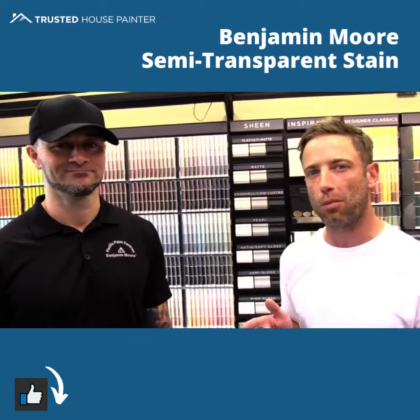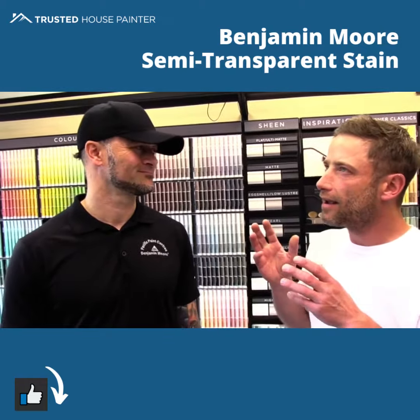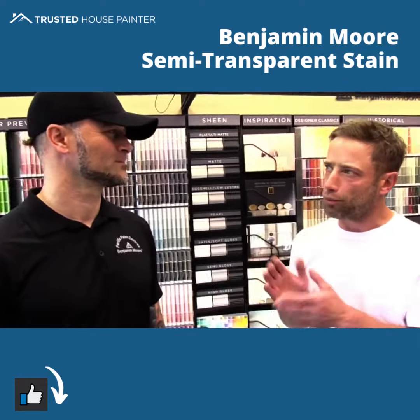Semi-transparent deck stains from Benjamin Moore. I'm Paul the Painter from trustedelvespainter.com, here with JC in the Benjamin Moore paint store. JC, I've got a client with a project — they just built a brand new cedar deck. It looks beautiful, they spent a lot of money on it, and they want to preserve the wood look. What stain products does Benjamin Moore carry?